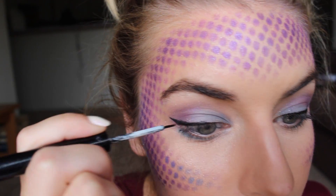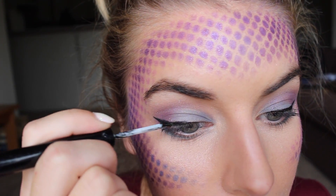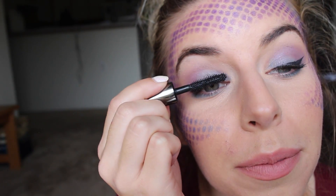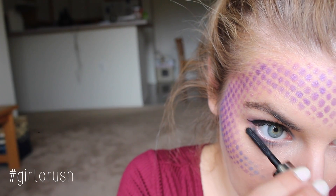Then taking some liquid liner you are going to create a wing, and using some mascara of course because we all want dramatic lashes — hers are just so naturally long, it's so not fair. We went with a grayed out lip on this look and then applied some MAC lipstick on top of it, and here is the final makeup look.